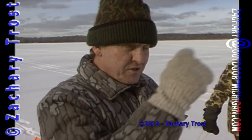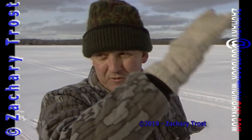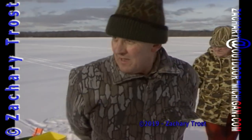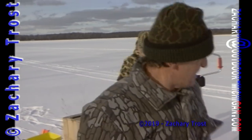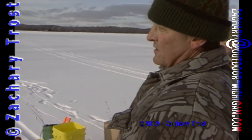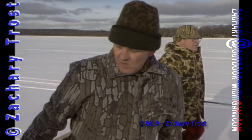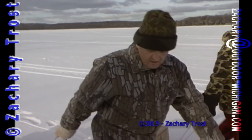Right out between us and that shanty there's some 40-foot water. Then it bumps up on a 2-foot ledge, runs for about 25 yards, and then drops down to a 12-foot mudflat. And that's where we're hitting them — big ones. Hitting them on the mudflat, right over the mudflat. They feed on wigglers and larvae and everything else all winter. Yes, big bluegill.